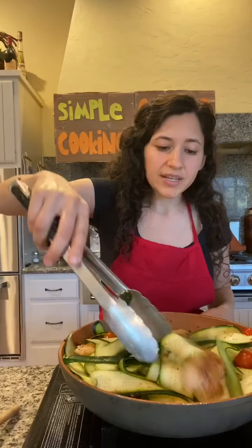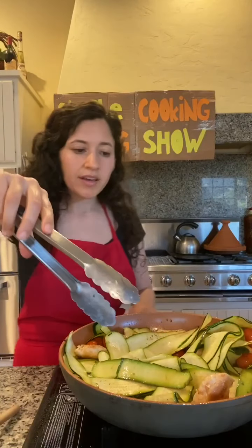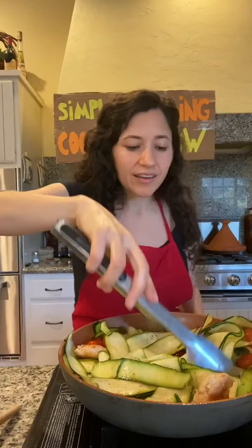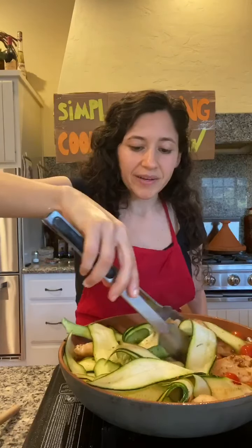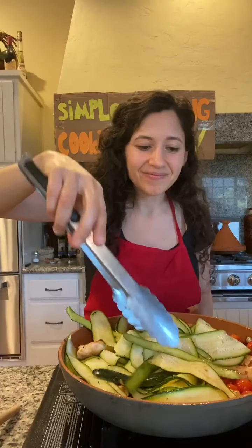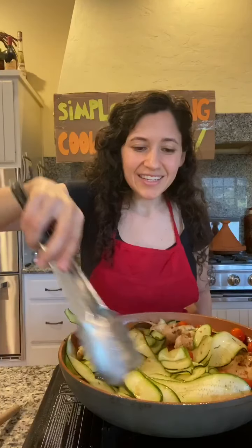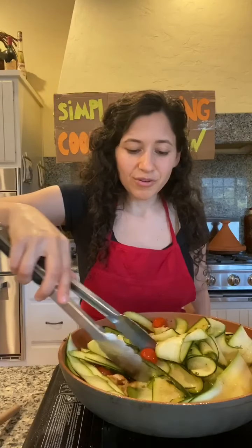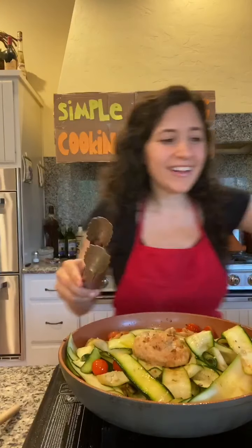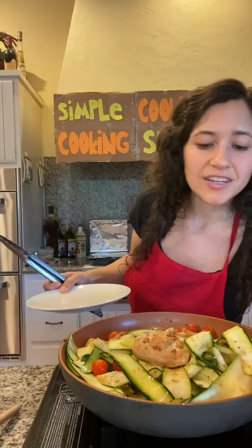It looks like it's just about time to turn it off — I don't want it to break down any more than that. It will keep cooking as we go along. Oh my goodness, this looks great, looks fantastic! I don't think I've ever been so excited for a gluten-free meal like this in a while.